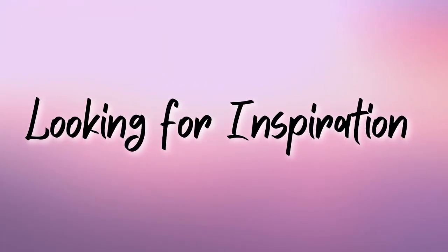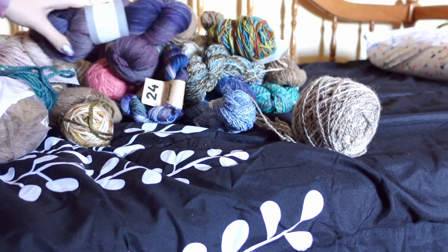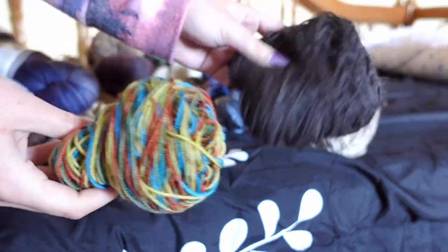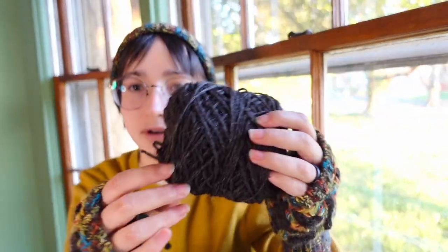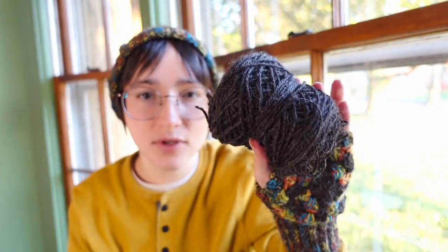Once I realized it was getting cold and I needed a hat, I did what any yarn person would do — I dumped out my yarn to see what I could find and see what inspiration would strike. And I decided on these two yarns. One is a colorful wool-nylon blend that I got when I was on a trip to Maine a few years ago. And the other is a dark gray alpaca yarn that I got several years ago at my first Fiber Fest in North Carolina in Raleigh. Both of these are fingering weight and I held the strands together to make the yarn thicker.